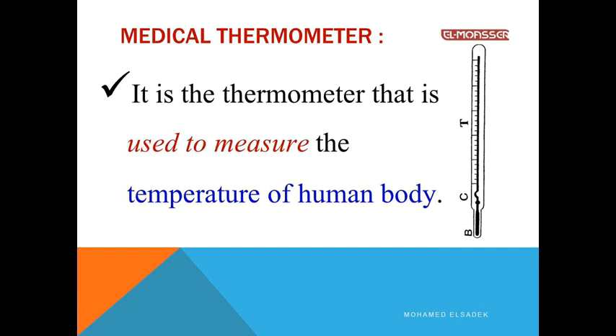Number one: Medical thermometer, or clinical thermometer — clinical equals medical. This is the doctor's thermometer. What is the thermometer that is used to measure the temperature of the human body? We will take each thermometer with its importance and its uses.